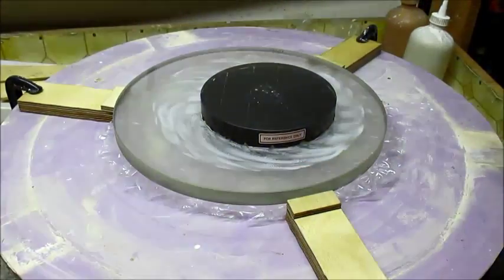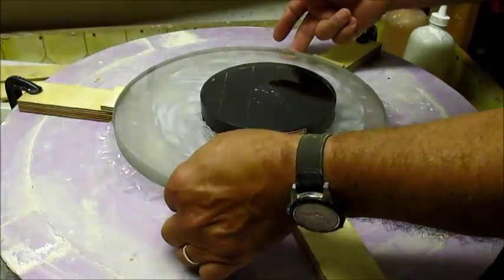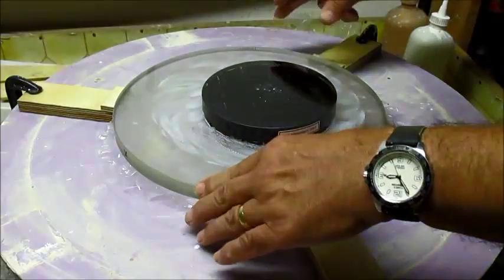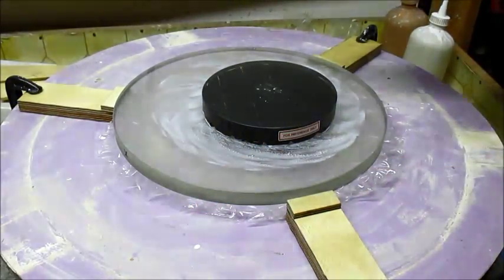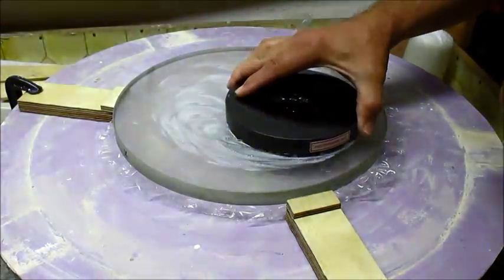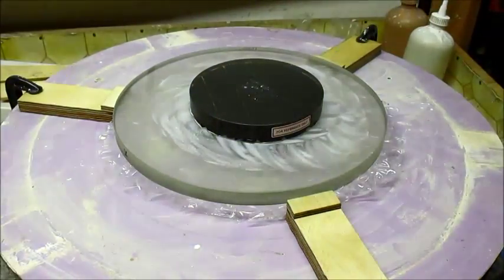I'm going to do this totally by hand for the figuring and parabolizing, but I'll run the machine at low speed to keep it turning. It's important to rotate the part quite often so that we don't develop astigmatism again. I'm going to use a standard W stroke for parabolizing on the sub-diameter lap.